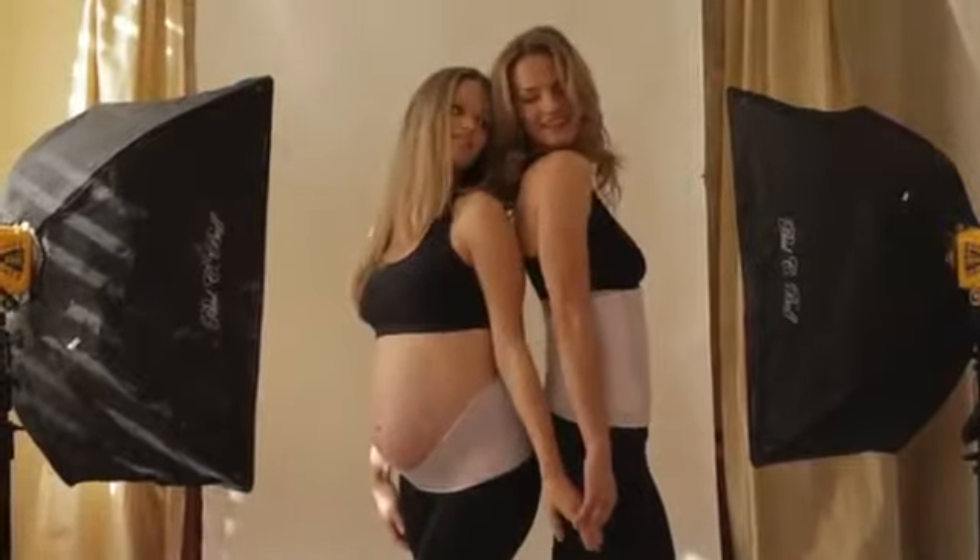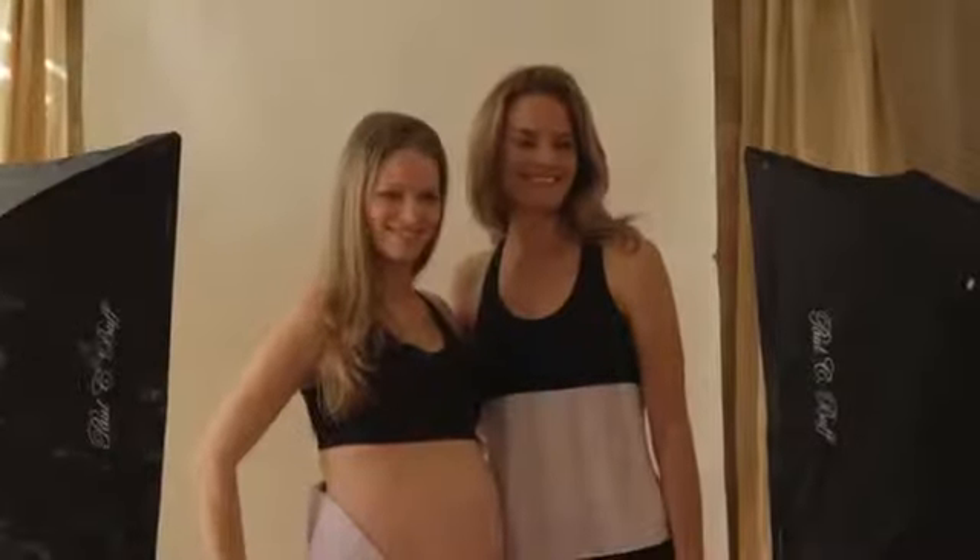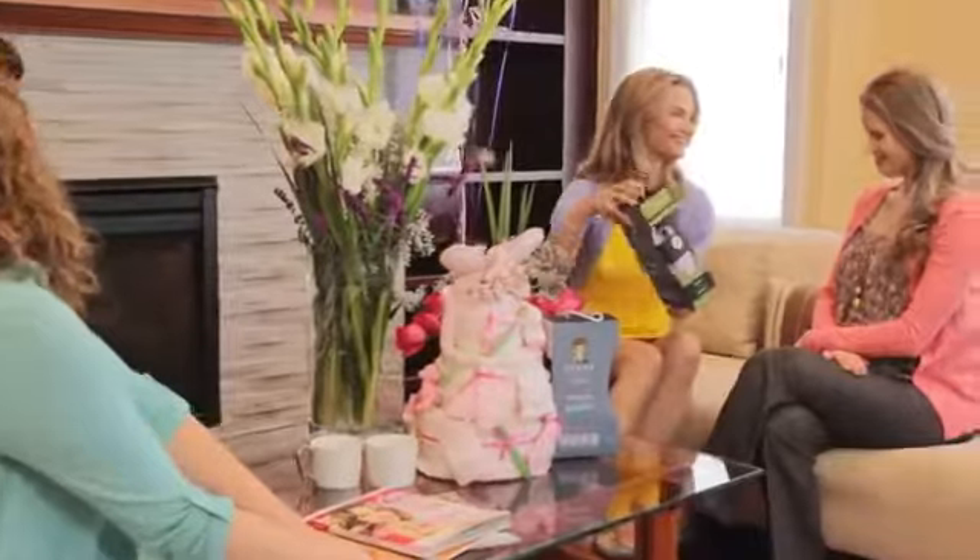Ashley is wearing our Atlas Pregnancy Band, and Chris is wearing the same band with our postpartum accessory.